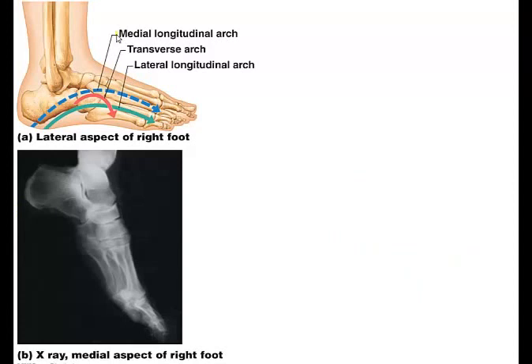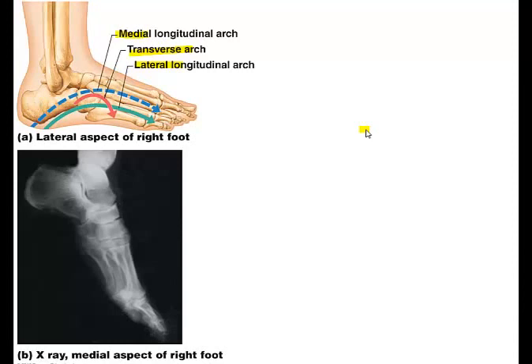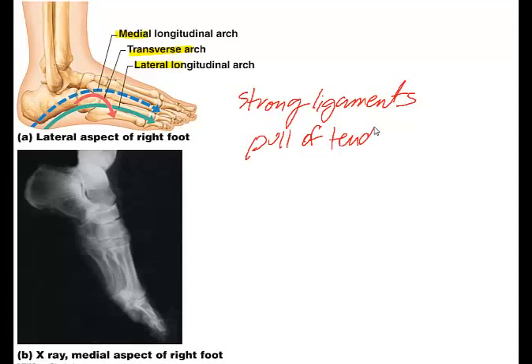There are three arches of the foot: a medial arch, a transverse arch, and a lateral arch. These arches provide a lot of strength and arch support, maintained by the interlocking shapes of the foot bones, very strong ligaments, and the pull of tendons during muscular activity. The ligaments and muscle tendons provide springiness — the arches give or stretch slightly when weight is applied. Some people have low arches and others have high arches, which shows up differently in footprints.